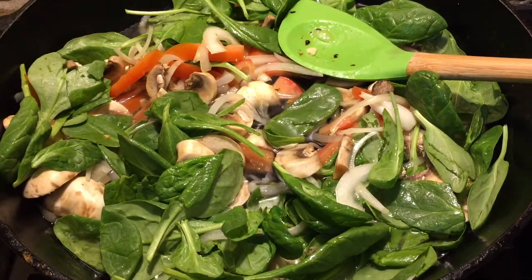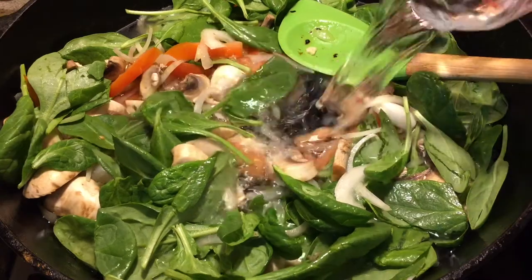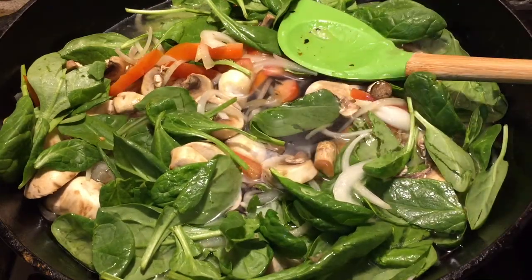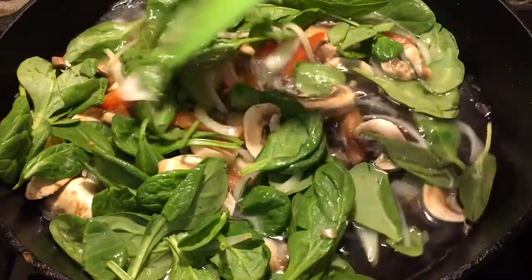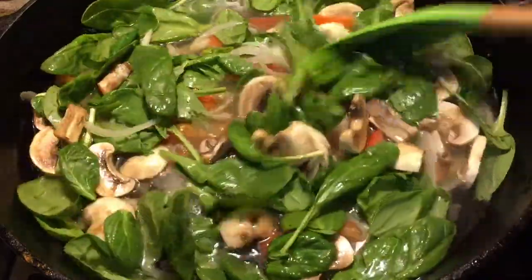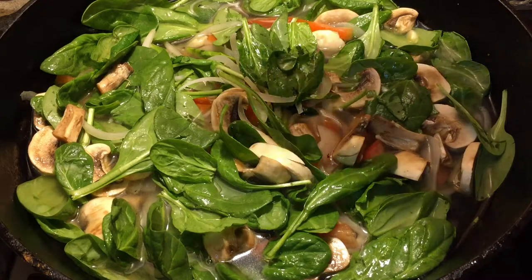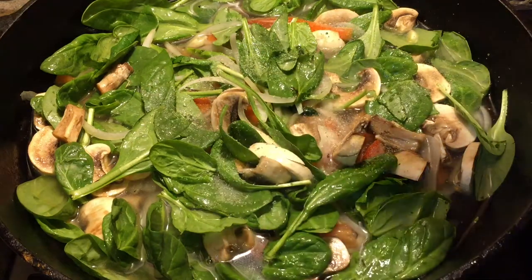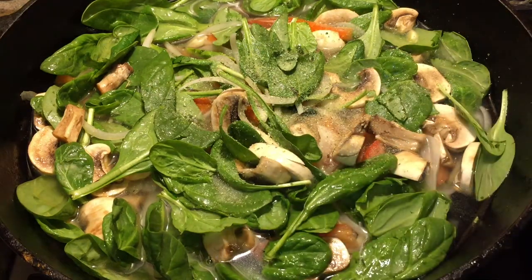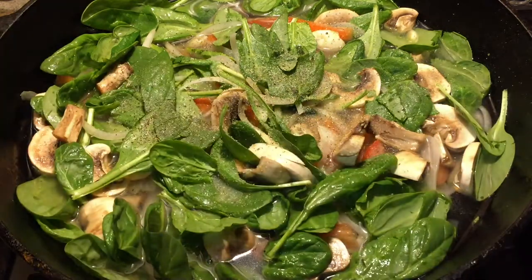I'm gonna add one more cup — so that's three cups of water everyone. Just mix it good. I'm gonna sprinkle a little bit of garlic salt, just a little, and a little black pepper. Now let's mix this.